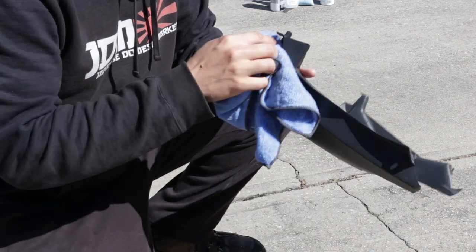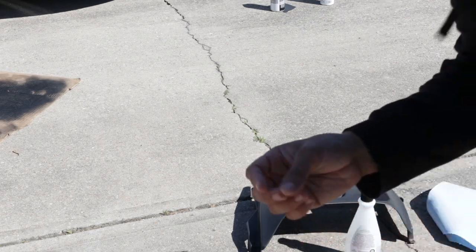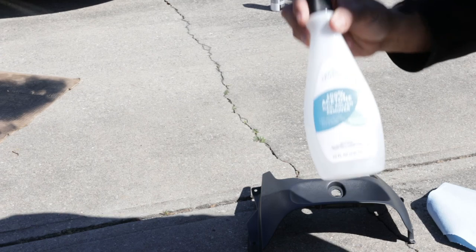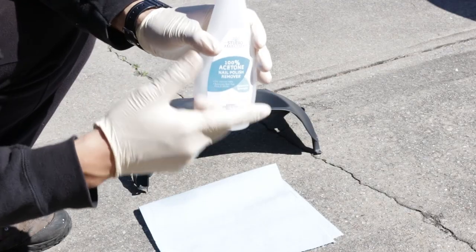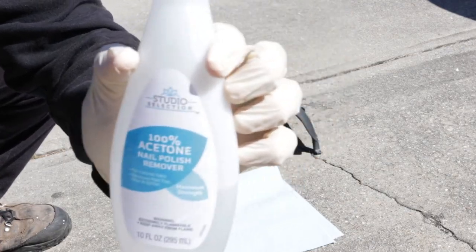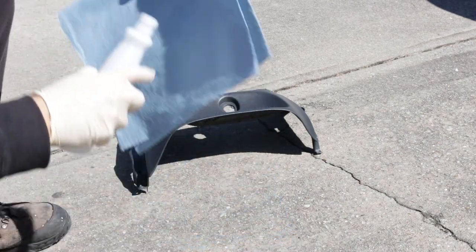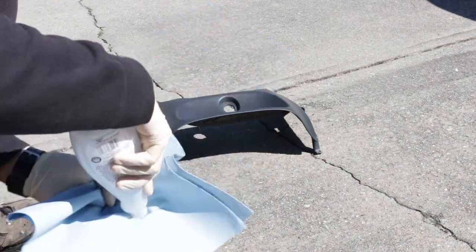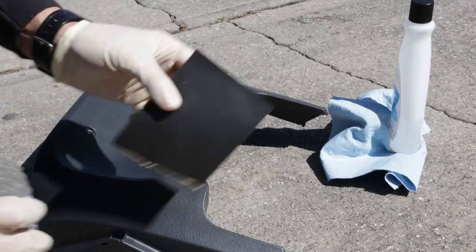The next step is the acetone. Make sure you get some gloves - you don't want this stuff straight up on your hands. Get your gloves, get some acetone, throw it on a little rag, and then just wipe the part with it. Make sure you get any sort of wax or grease or anything off of there.